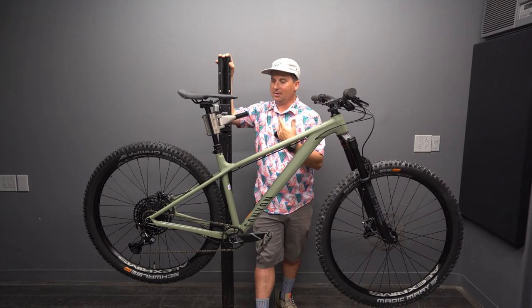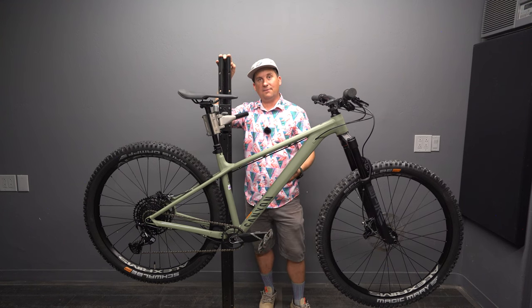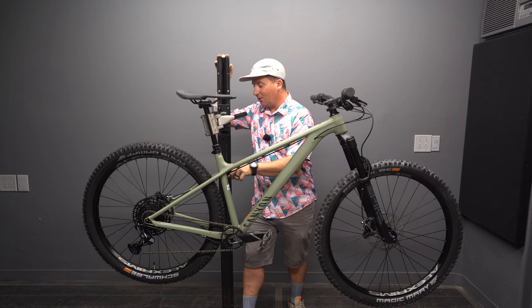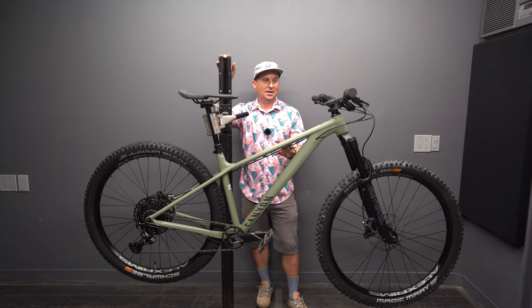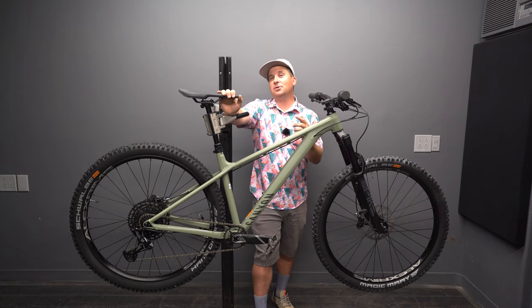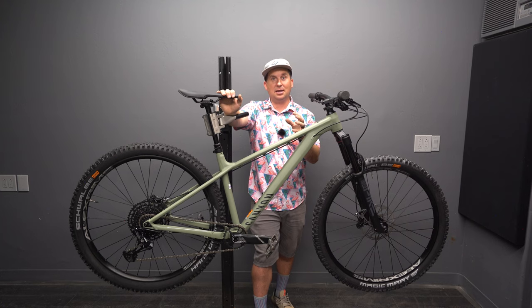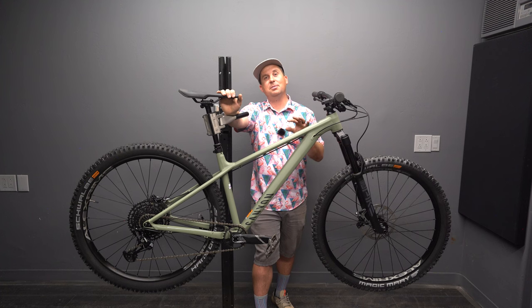I've got particularly short legs — I could size down to a small and probably be slightly more playful and get that longer dropper travel, but I'd lose stability at speed. I love the tire clearance, I think it looks brilliant, I love the flat matte paint — this thing looks like it's ready to go to battle. Next we're going to take it to the trail and ride it on my home trails of Sedona, Arizona, to see how it stacks up against the 80-plus other hardtails I've reviewed. If you're interested in my unbiased guidance and consultation for your next bike, become a patron today. I've been riding for over 25 years and love working with people to help them pick the right bike — it makes a huge difference.